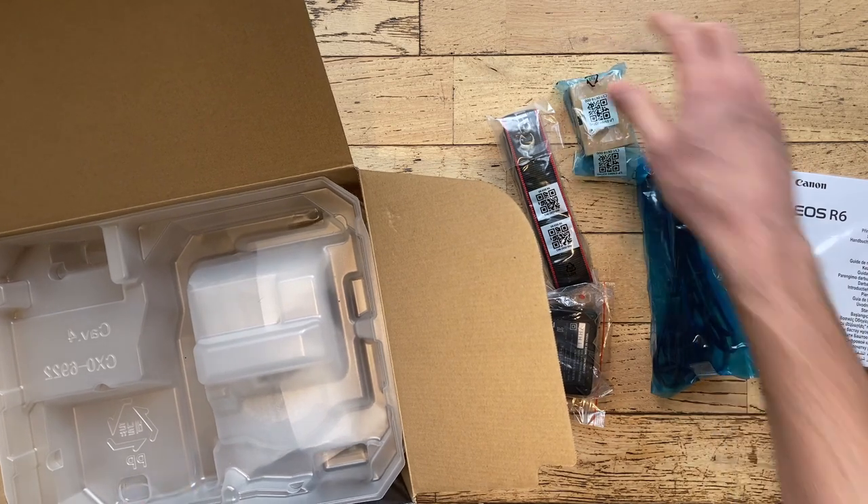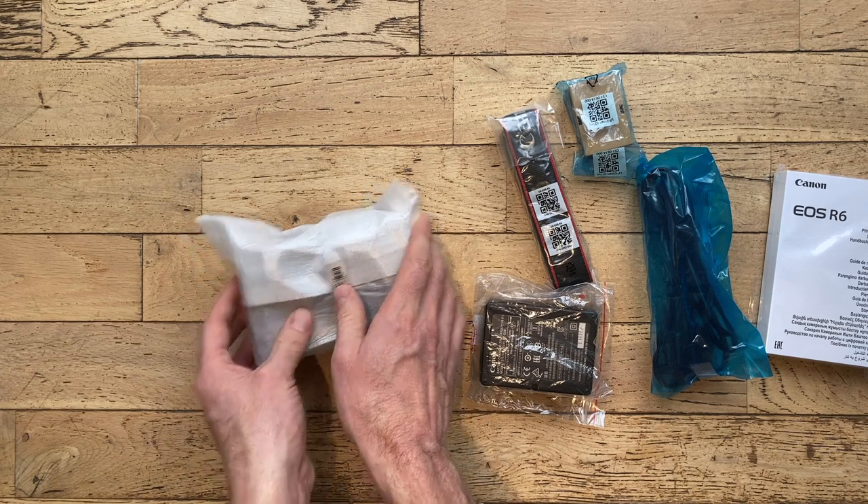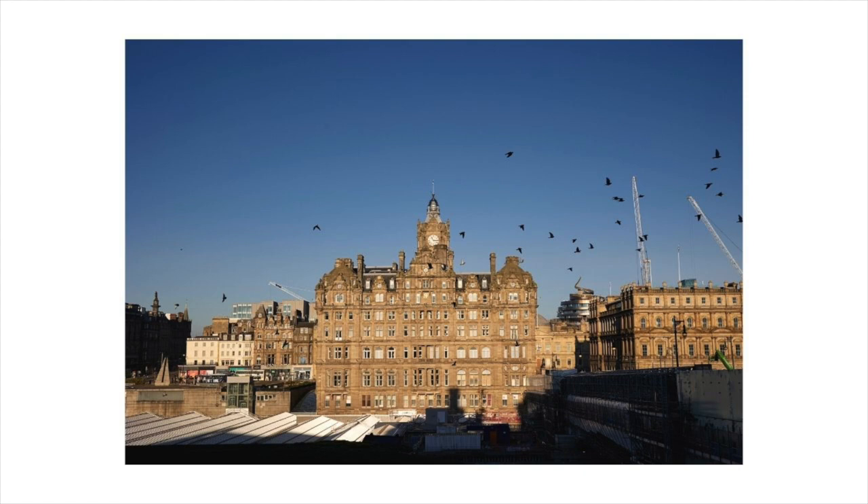Now I'm looking to get back into my photography. I'm now living in Edinburgh — it's a beautiful city to live in — and I want you to join me on this journey with the R6.